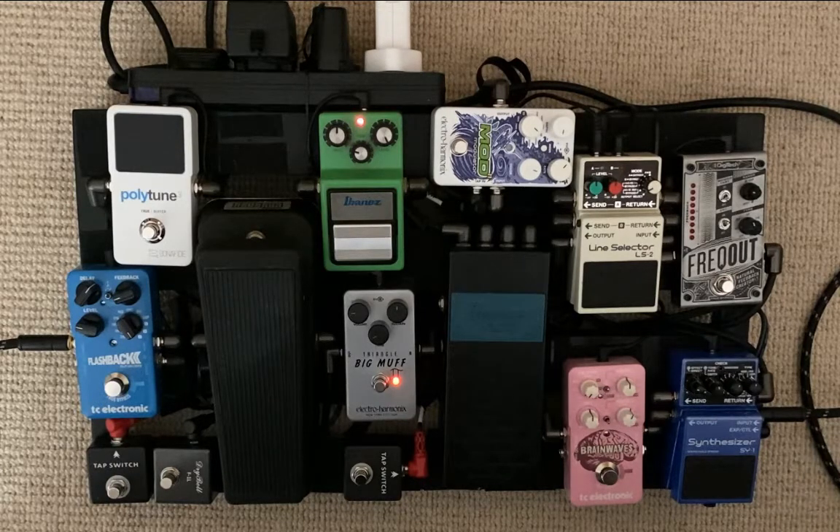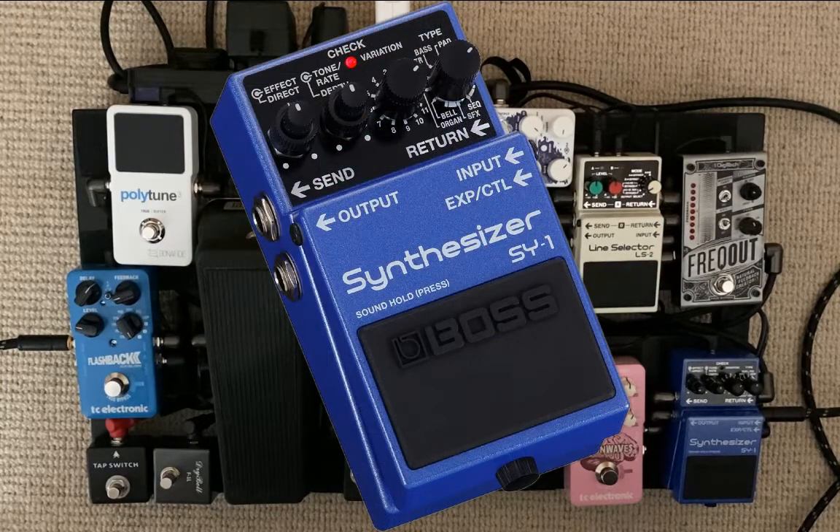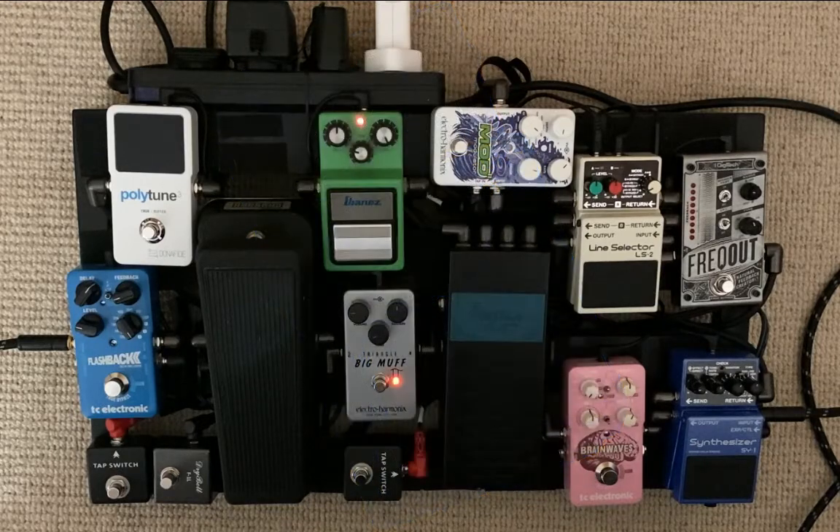Step by step — first, the input comes into a SY1 synthesizer pedal. That pedal branches out immediately into an effects loop, and that effects loop carries the dry guitar signal. So effectively this is my dry signal path, except for the synthesizer pedal and the Flashback delay at the very end.